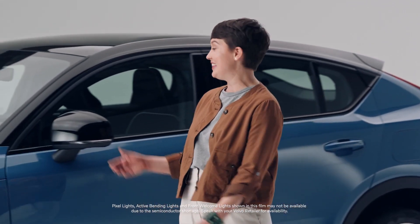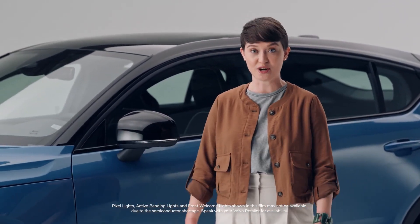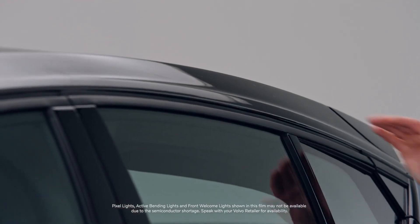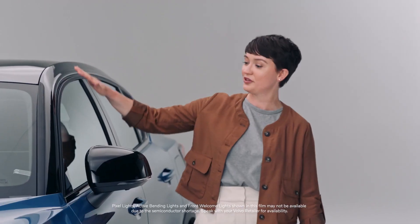Hi, my name is Annalise, and this is the exciting pure electric crossover from Volvo, the C40 Recharge. With its dramatic roofline and bold contours, the C40 Recharge represents the shape of our future.